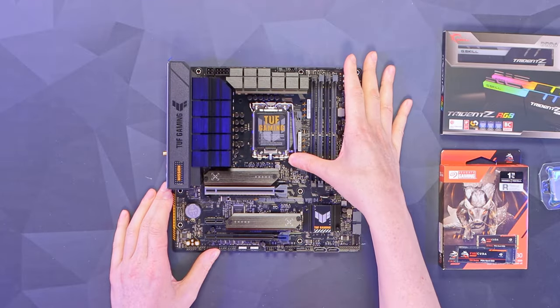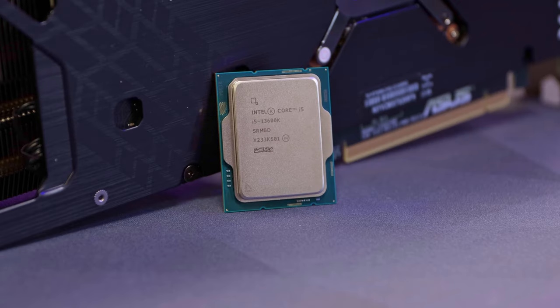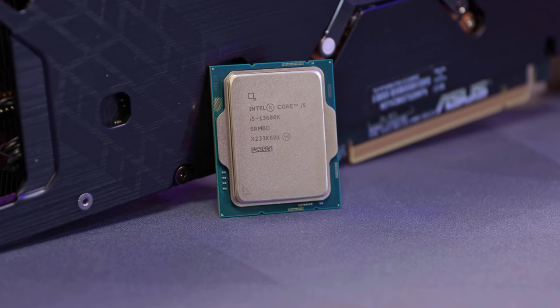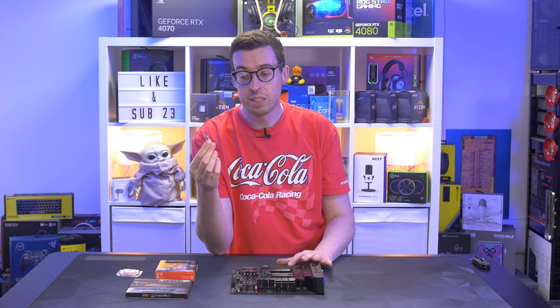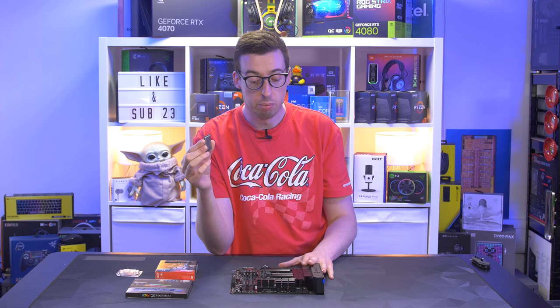First we're going to install our processor, and as I mentioned this is the Intel 13600K. We've got 14 cores — six performance and eight efficiency — plus 20 threads and a turbo up to 5.1 GHz. Now we are using a K-series processor but with a B-series board, so we won't have any overclocking functionality. If that's something you're looking to do, get a Z790 board instead.